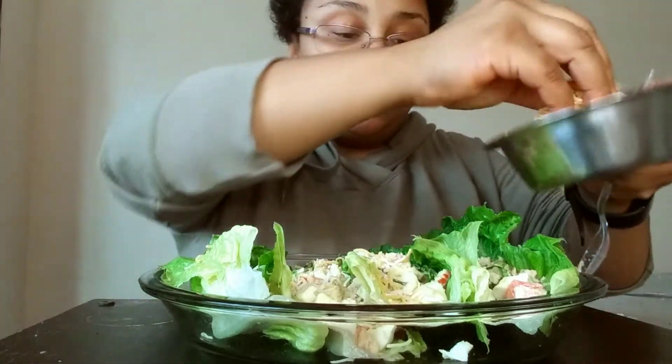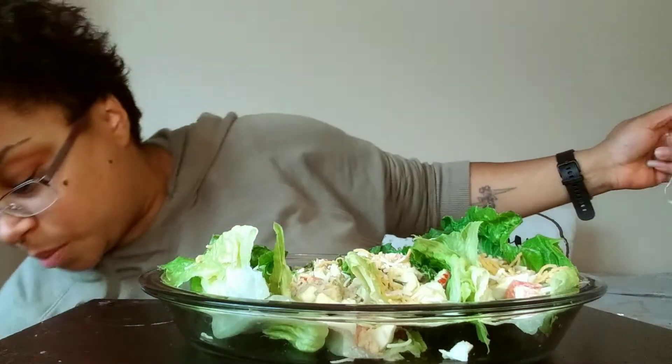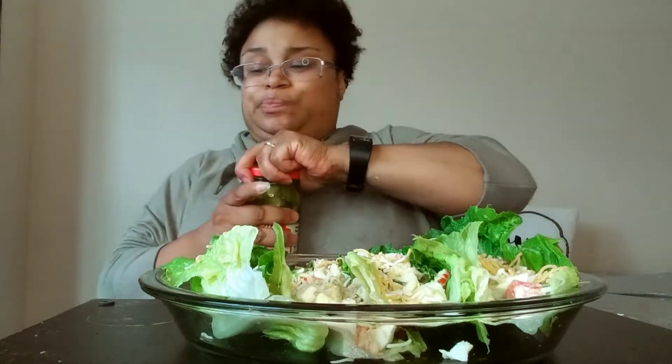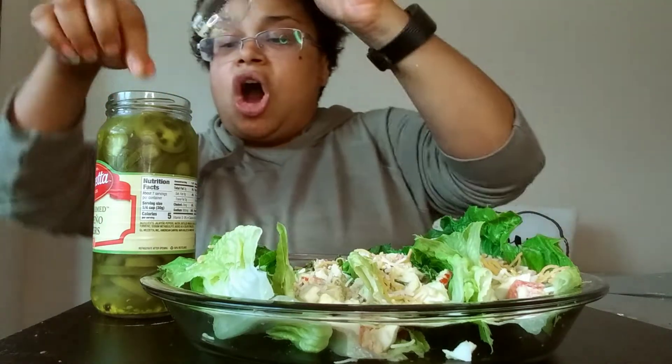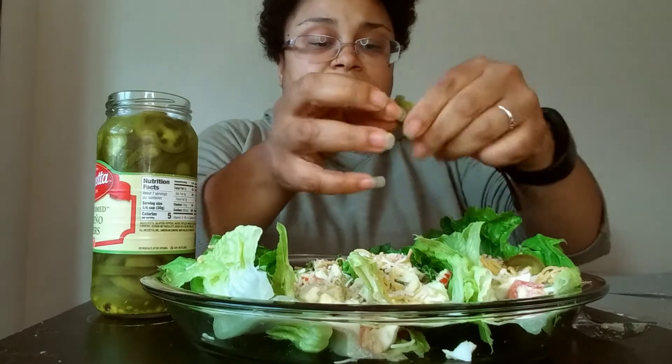I was gonna say the b-word but you know, no cussing in here. I also have some news for you guys I want to tell you about in a bit. I also have some jalapeños. You guys can add some black olives — I just want a couple of them, I'm just going to chop them up here.